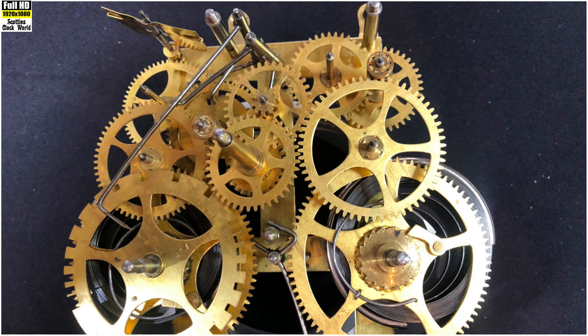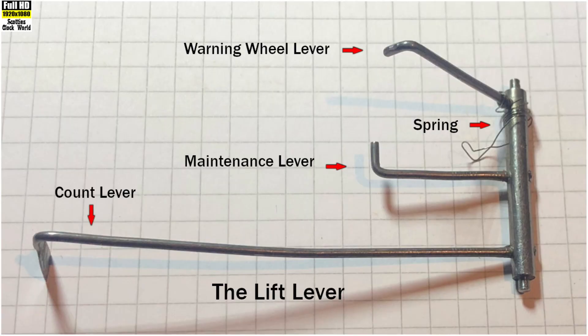In today's lesson we're going to learn how the lift lever and the J hook interact with each other so that the clock movement can strike the correct number of strikes on every hour. The lift lever, as pictured above, has three separate levers on it. Each one has a distinct purpose in the functioning of the clock movement.